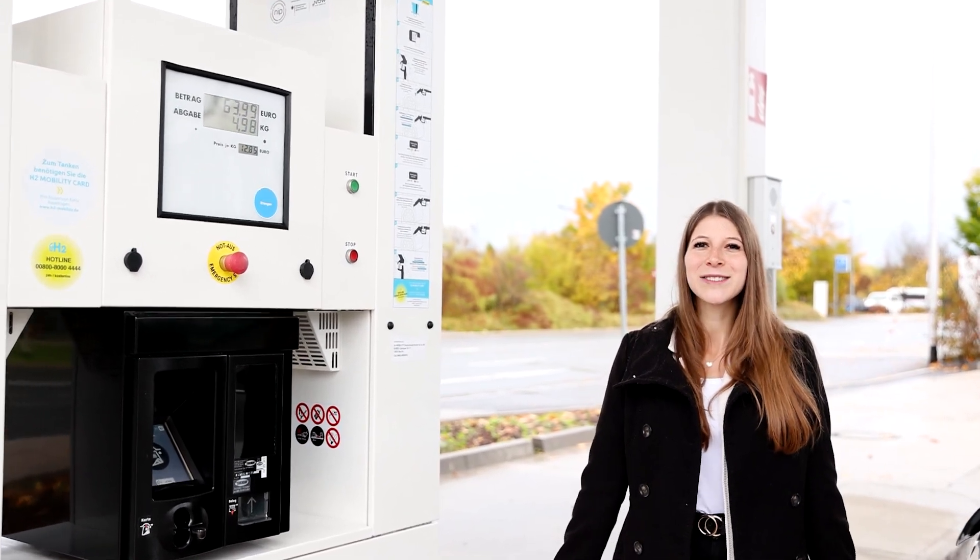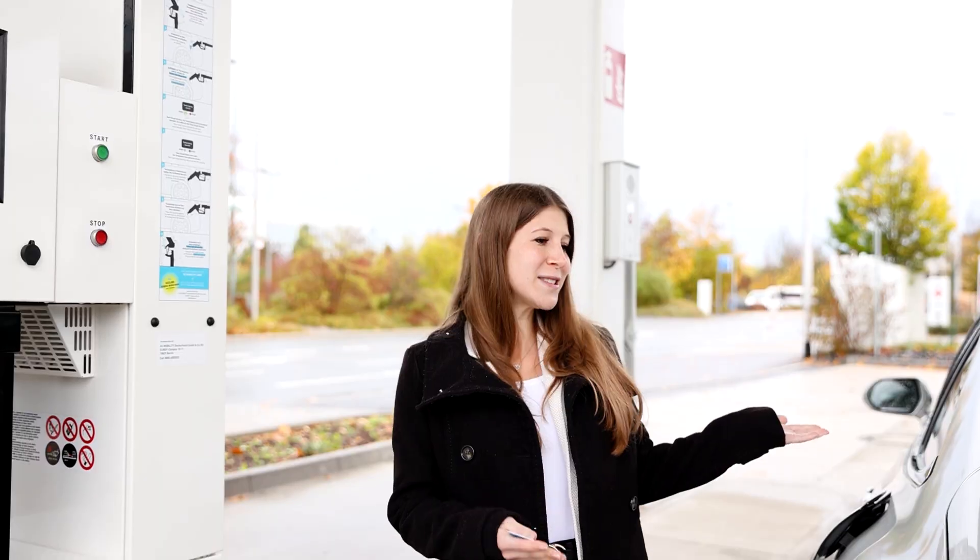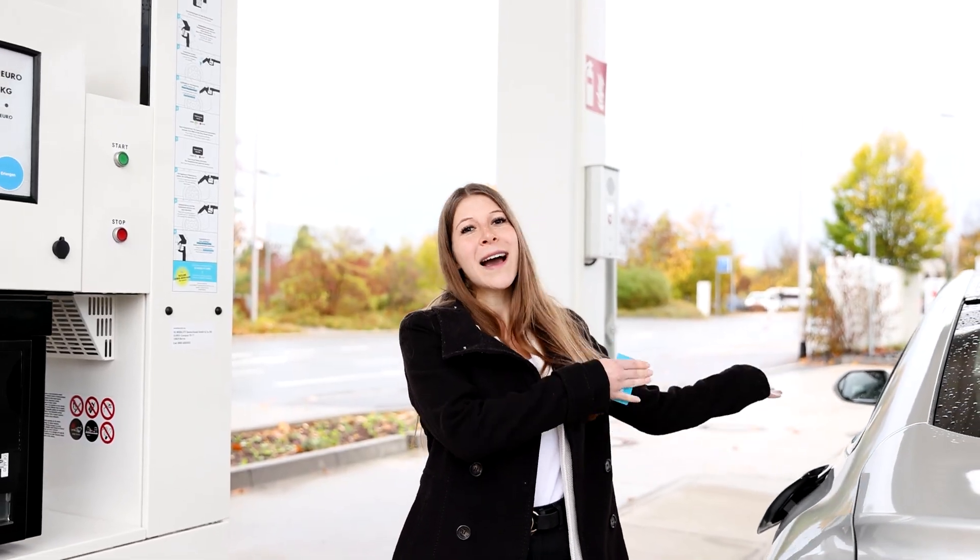Hi everyone, my name is Ikela and today we are at the H2 Mobility Hydrogen Station in Erlangen. Today I want to show you how easy it is to fill our 70 MPa hydrogen car.